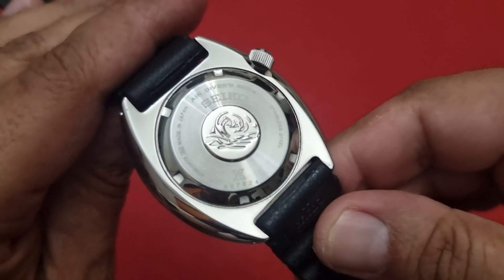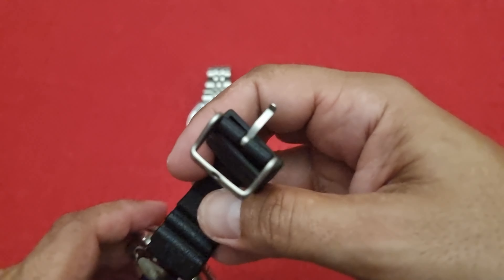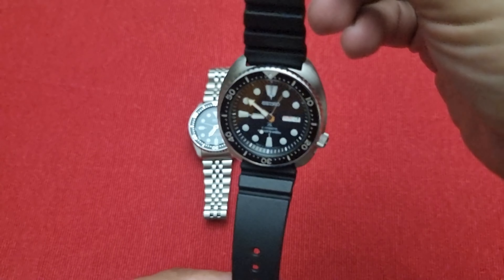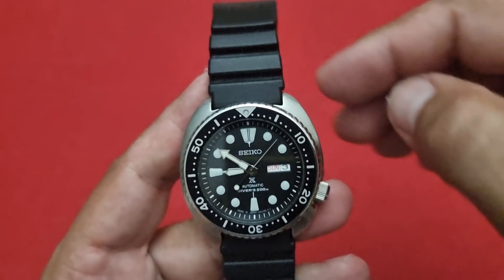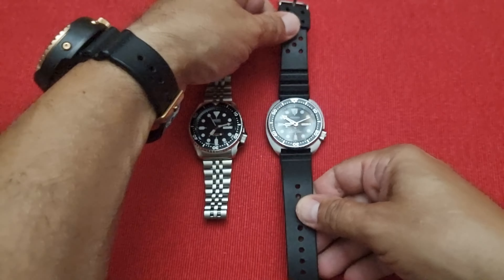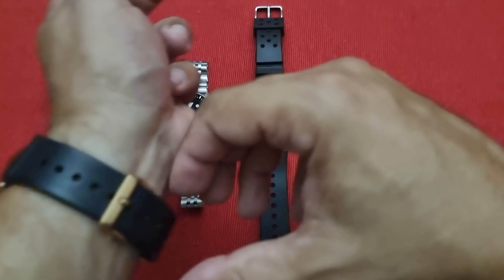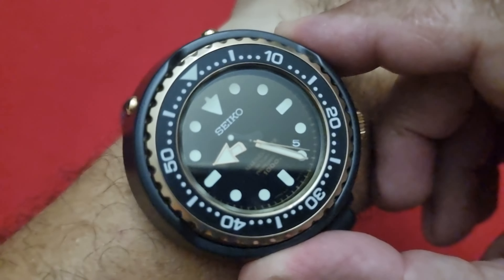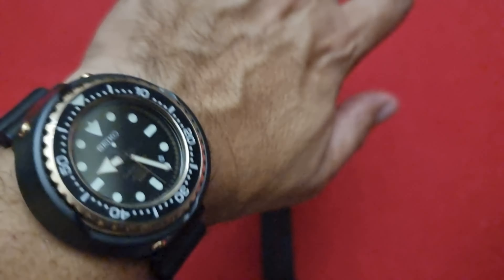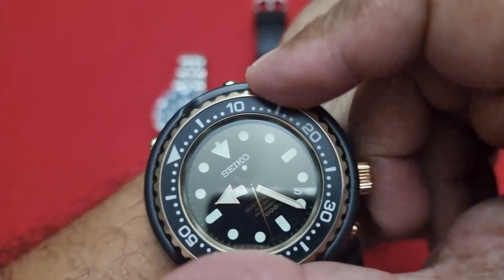What about a turtle? Look at that! The turtle is a must-have for every watch enthusiast. Great bezel action, everything lines up — JDM, made in Japan.